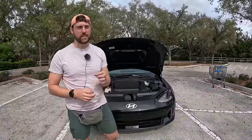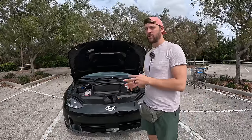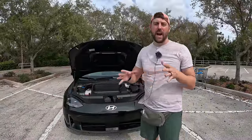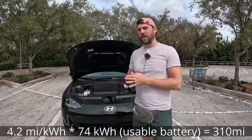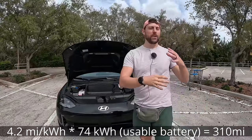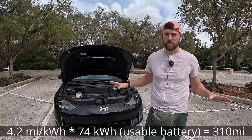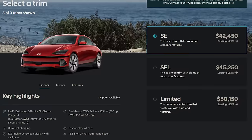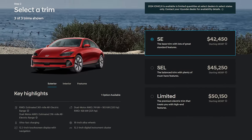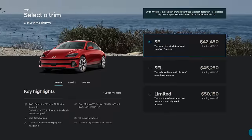Zero to 60 around five seconds, 320 horsepower with this dual motor, around 225 horsepower with the rear-wheel drive model. Range is important — on paper this only gets around 270 miles, but I've been getting 4.2 miles per kilowatt hour, which is over 300 miles of range with this dual motor all-wheel drive. If you get the base SE grade with the smaller 18-inch wheels, you can be getting around 360 miles of range on the rear-wheel drive model. It's unbelievably efficient and smooth.